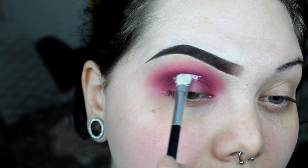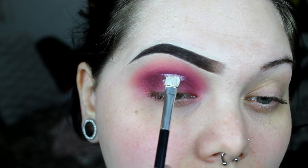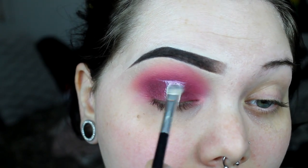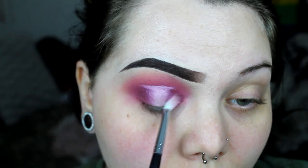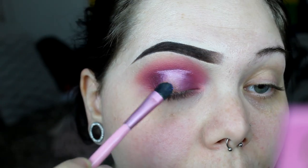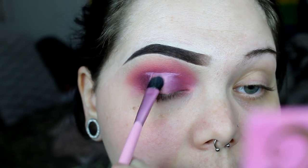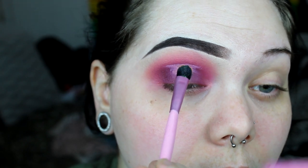To do the halo, just go right in the middle of your crease — put a line with concealer and then drag it down so you know that's going to be the center of your halo. Then take the brush you used with that deep burgundy, don't put any eyeshadow on it, and blend out that concealer so it's not harsh. Then I'm just packing a dusty rose color on top of where I put all that concealer.